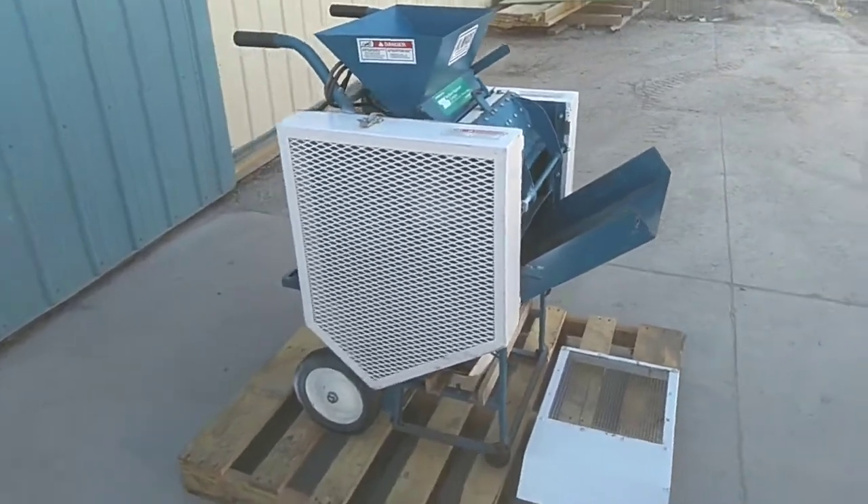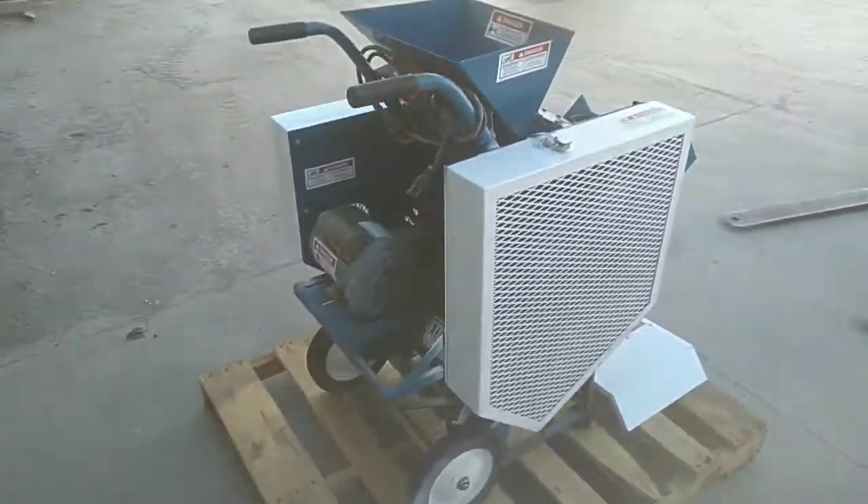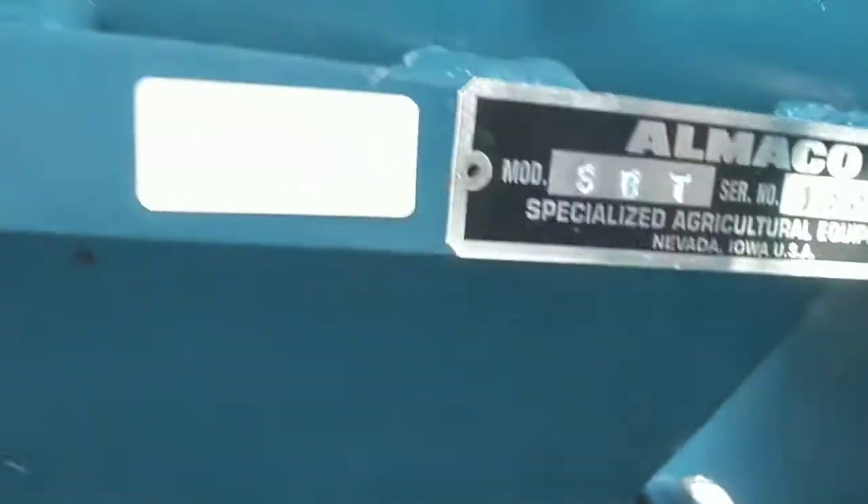Today we are looking at an Almako Bundle Thresher. This unit is in good, ready to run condition. We put this unit through the shop, test ran it, inspected all of the wear components. Everything's in good shape and has a lot of life in it.